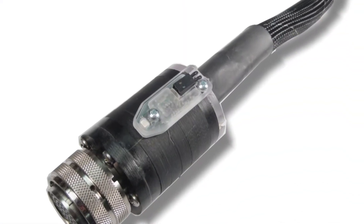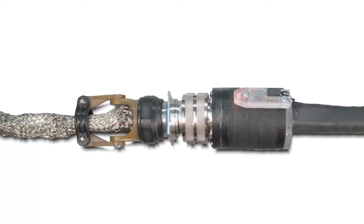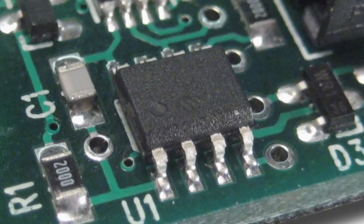The Smart Light can be attached to an adapter cable to make it a smart adapter cable. It has a bright LED that can blink red or green to flag errors or aid guided assembly. Additionally, a small chip in the Smart Light allows the tester to recognize the smart adapter.